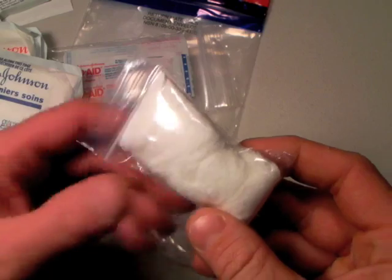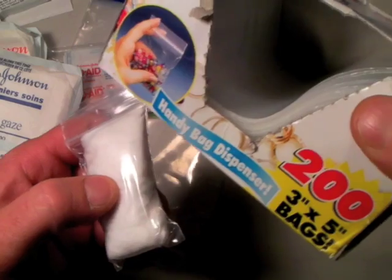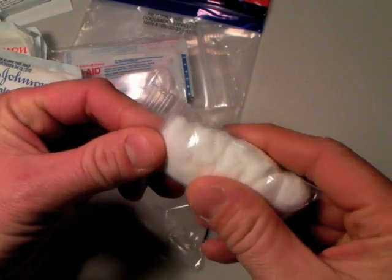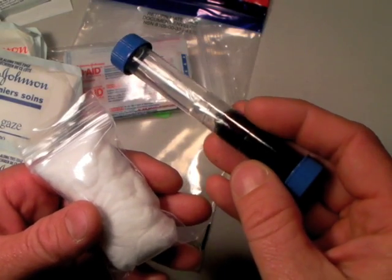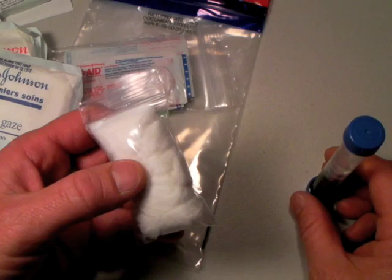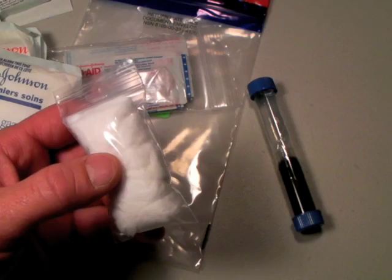Here are some cotton swabs in a very small bag — I've got eight cotton swabs packed with the air squeezed out. That's a great way to apply your iodine or peroxide if you have to. Cotton swabs are also a great fire starter if you don't have anything else — your first aid kit can function in a survival mode as well.